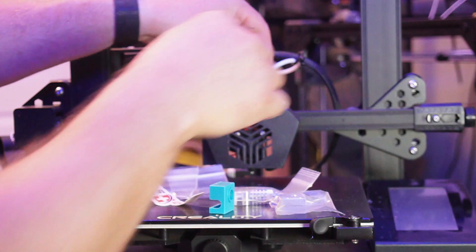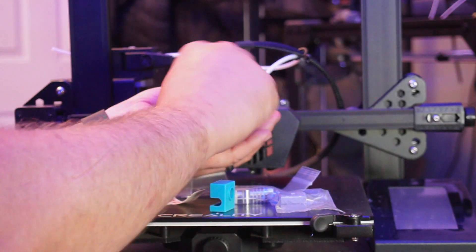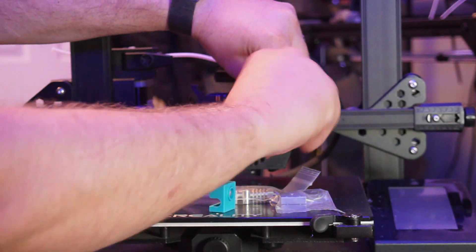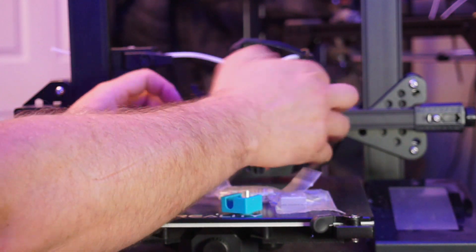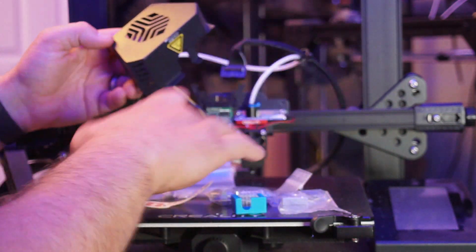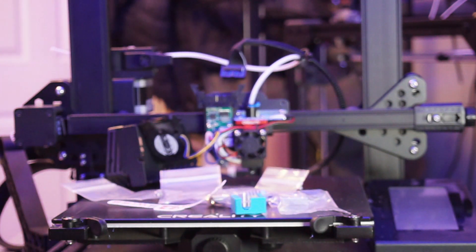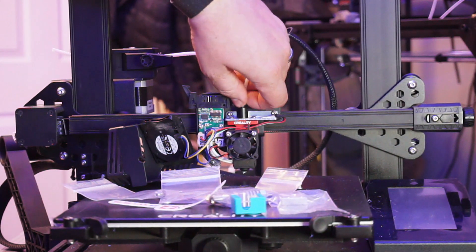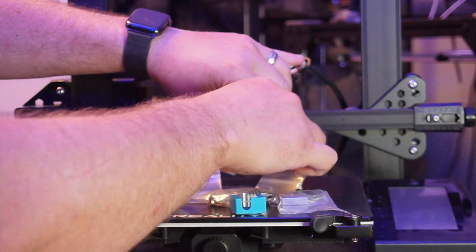Let's start by removing this little clip from the top, then we're going to undo these two little screws here and here with the Allen wrench. Just be careful with the strain gauge, and of course you will have a fan attached to this as well — make sure that doesn't get too tangled up. I'll whip the fan off very quickly because I'm assuming that's going to be going back on.